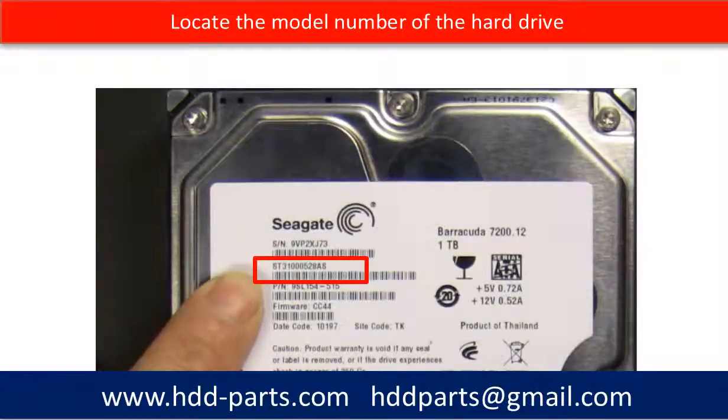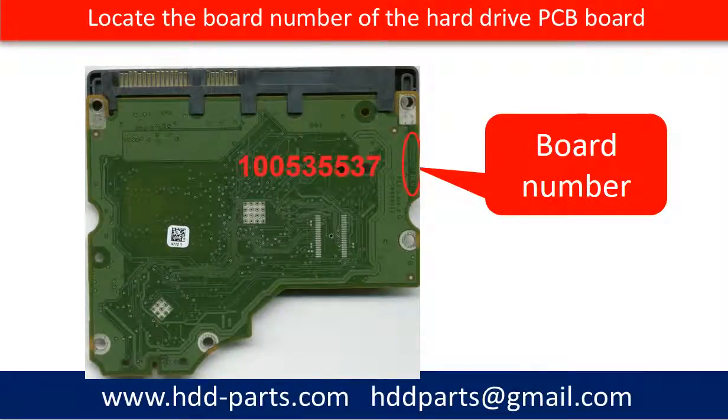Locate the model number of the hard drive. All Seagate hard drive model numbers start from ST. This picture shows where to find the PCB board number on the PCB board. Different hard drives and different PCB boards have different PCB board number locations. If you cannot find the location of your hard drive PCB board number, you may go to hdd-parts.com, input the model number of the hard drive, and then look at the picture. The picture will show you the PCB board number location.